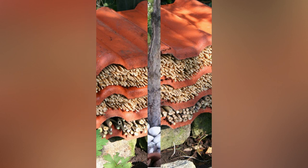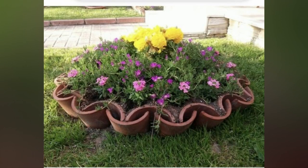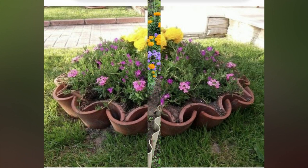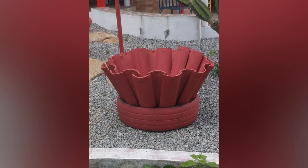Arrange clay roof tiles in a pattern to create a unique and rustic garden pathway. Arrange them in a straight line, or in a herringbone or mosaic pattern. Fill the gaps with sand and gravel for a finished look.